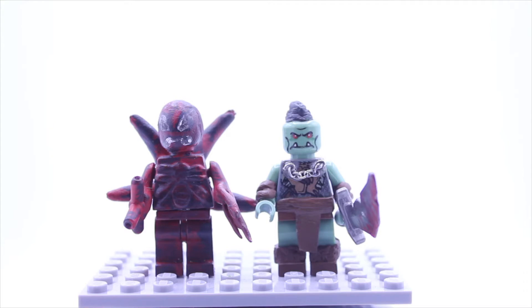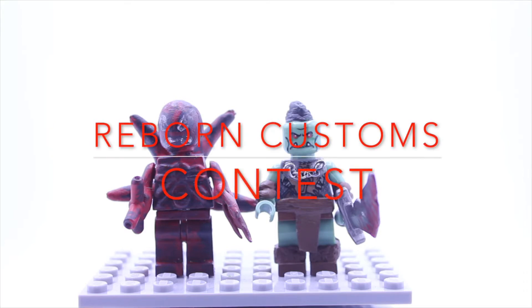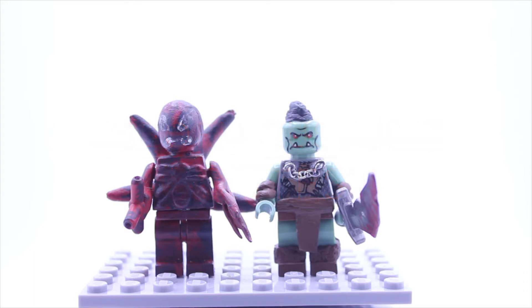Robert Customs here, and today I'll be entering the Reborn Customs contest. This contest was about your own design of a certain character, so today I'll be entering my custom LEGO Carnage and my custom LEGO Orc minifigures. These were entirely my own design — I gave myself a couple of guidelines and based them off some reference pictures, but most of the product was my idea.